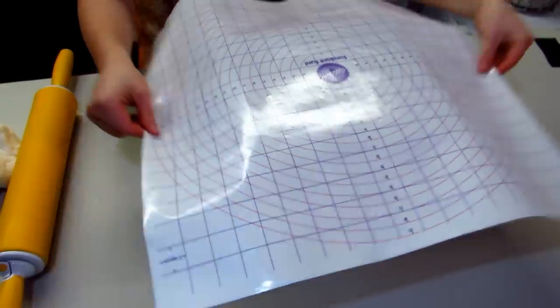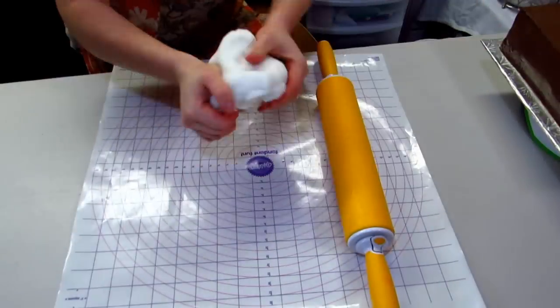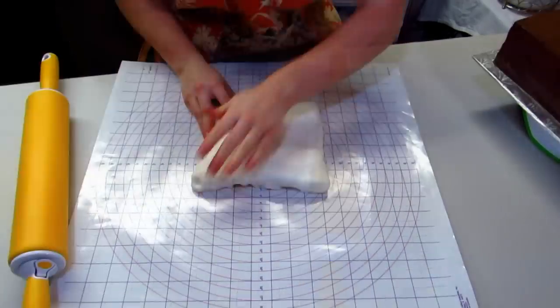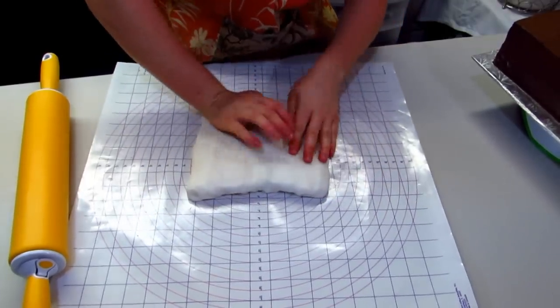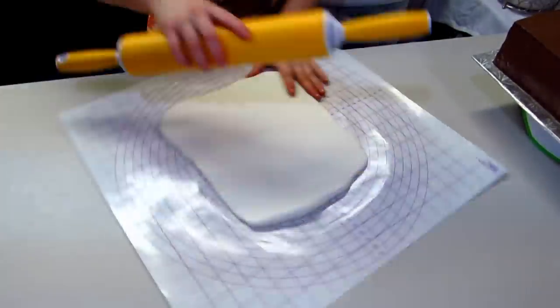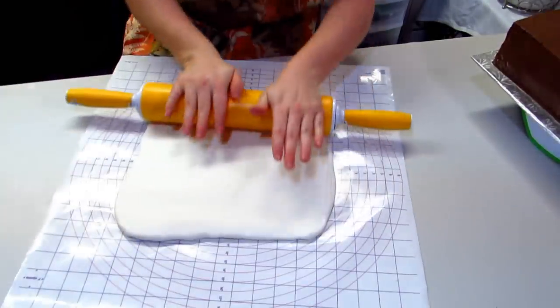Now I'm going to roll my fondant out on my mat so I'm just determining the size of fondant that I'm going to need to roll out. After your fondant's incorporated I'm just going to smush my fondant into the shape that I'm going to roll out, which is a square. If you have it already in a circle then you're going to have a lot more waste, so if you start with a square you'll end up with a square.